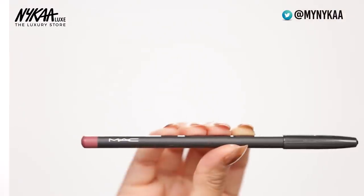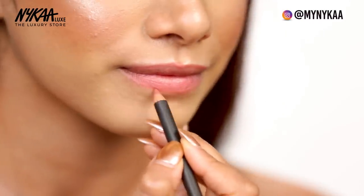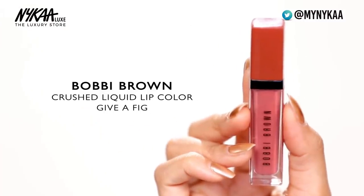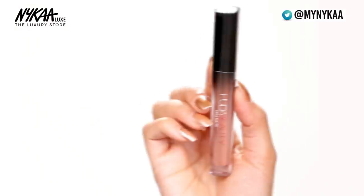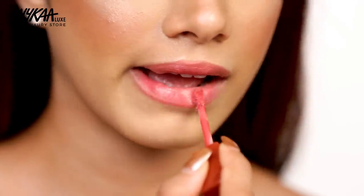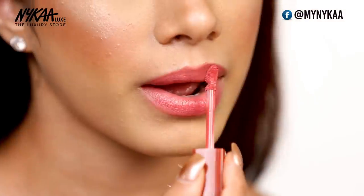I'm going to go ahead and line my lips using the MAC lip liner in the shade Soar. I love this lip liner simply because it's a very universal shade and also suits all skin tones. For lips I really wanted that creamy look, so I'm going to take the Bobbi Brown Trash Liquid Lip in the shade Give a Fig. I'm also going to go ahead and use the Huda Beauty Demi Matte in the shade Feminist, putting that right in the center and blending it out with my finger.